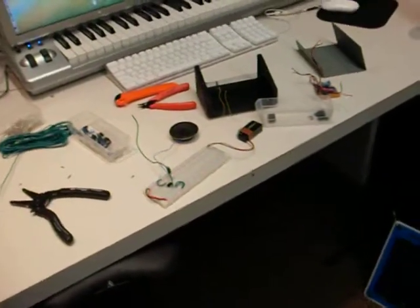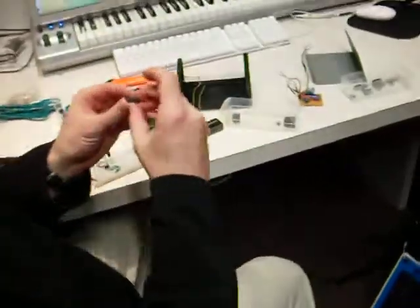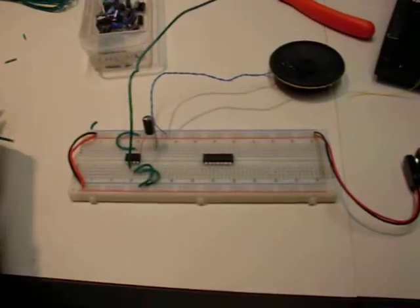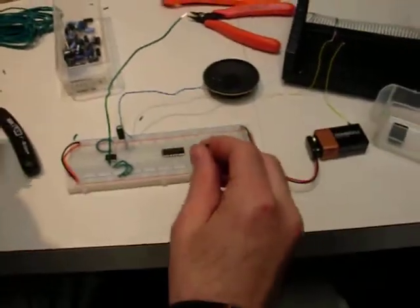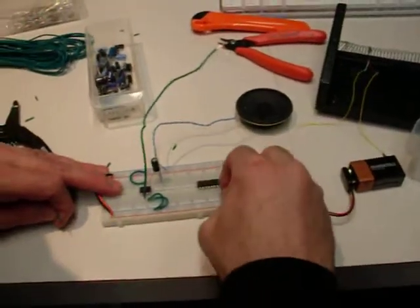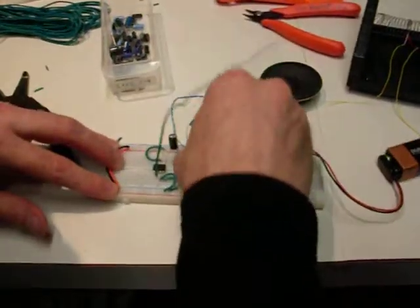We'll just build a real simple square wave oscillator on the same breadboard and that'll be our output. I'm using this 74C14 chip to do this — this is like what we did at the beginning of the semester. Just to review: it's just a chip, it needs power and ground, and then we're going to set up an RC network to create an oscillation. On this chip, pin number 7 is the ground, and pin number 14 is the power pin. That is now powered.